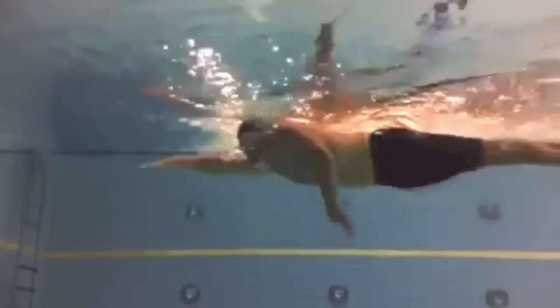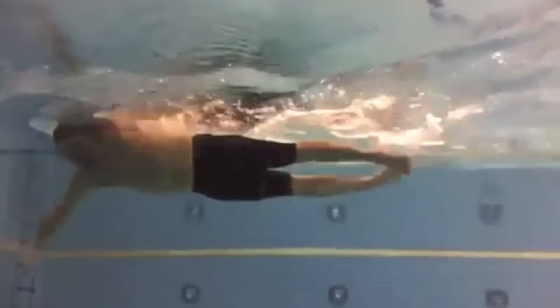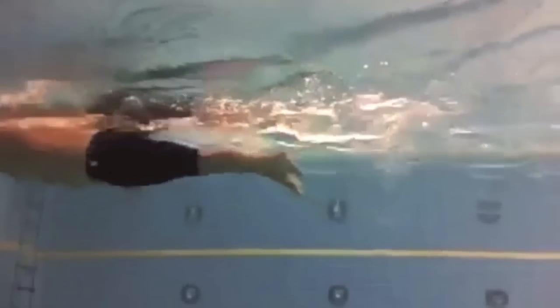And once the stroke has been balanced, then you've got half a chance of engaging the water with a good catch like this, where there is no downward pressure on the water. You're initiating at the elbow, getting over the water, and moving past the static hand forearm blade.